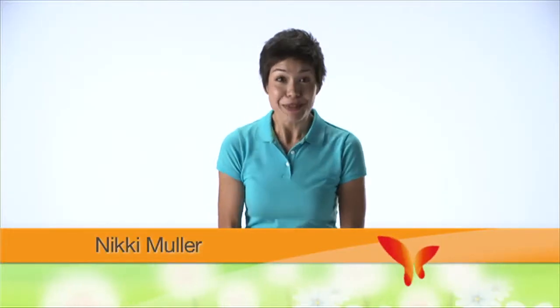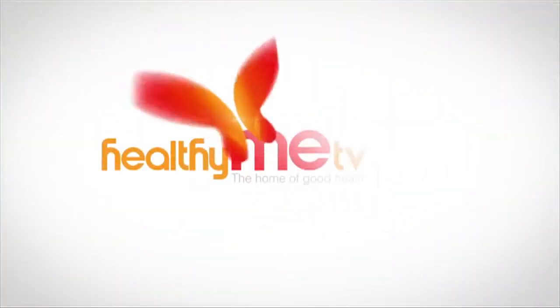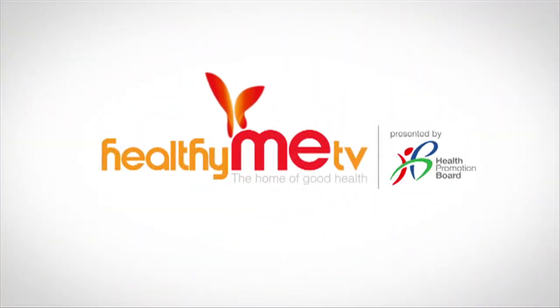Here's another healthy and tasty recipe to try. Healthy Meat TV, your home of good health.